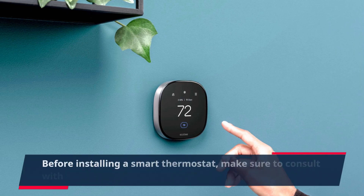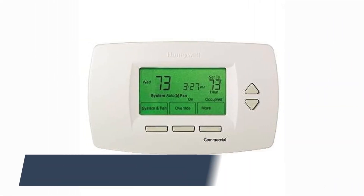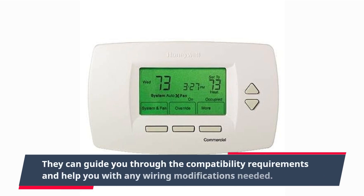Before installing a smart thermostat, make sure to consult with a professional electrician if necessary. They can guide you through the compatibility requirements and help you with any wiring modifications needed.